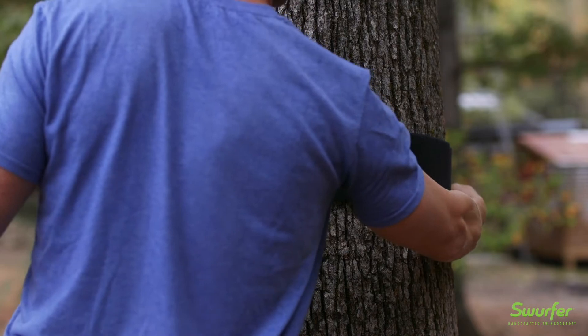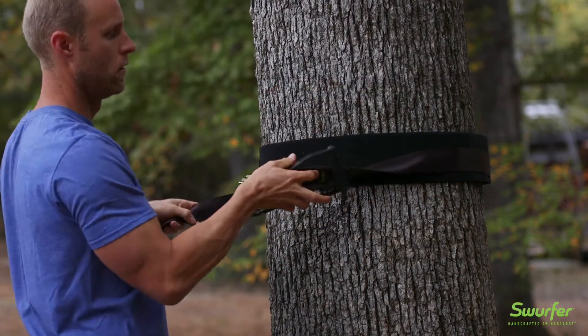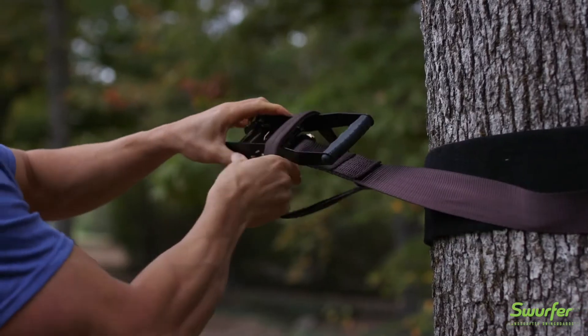Wrap the tree saver around your tree and then toss the looped end of the ratchet strap around the tree. Grab the loop on the end of the strap, slide the ratchet through it, and pull tight.